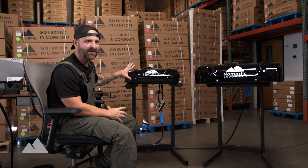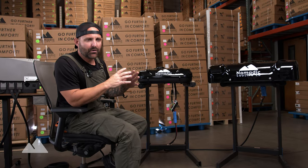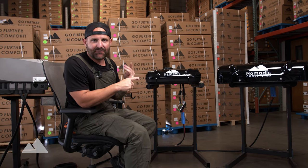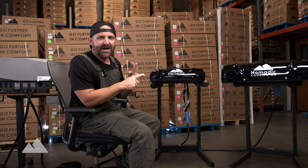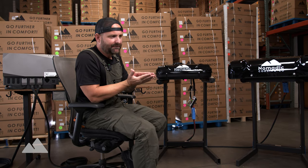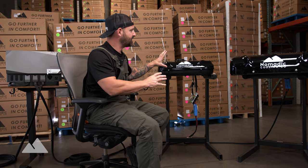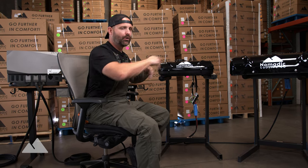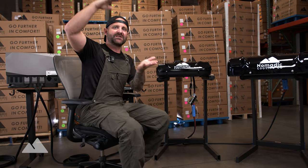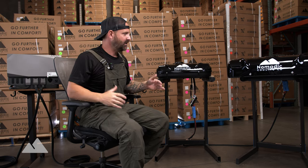Look how small this air conditioner is compared to the X3. This thing is tiny — it is the smallest, most compact, most powerful air conditioner on the market. It still has our brushless fan on the inside, a PWM compressor on the inside, and our flush mount interior trim piece as well. From inside the vehicle you really can't tell if you have an X2 or an X3 — it looks virtually the same. And if you're tall, it doesn't have a two to three inch drop on the inside — it's completely flush with your vehicle.